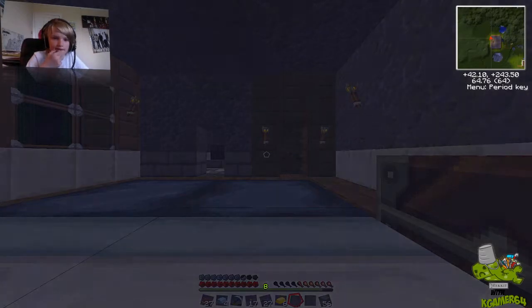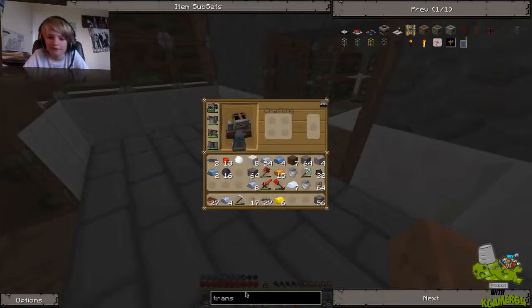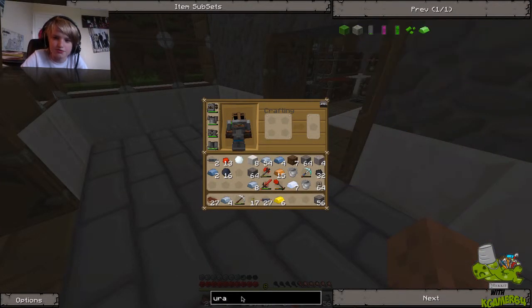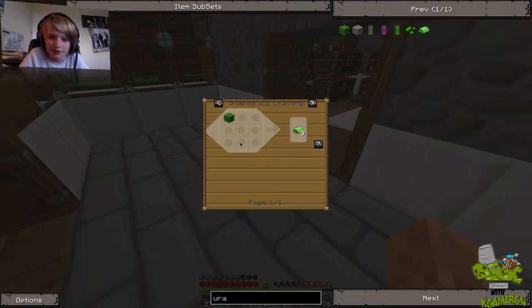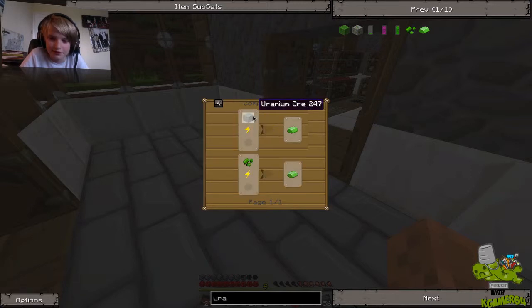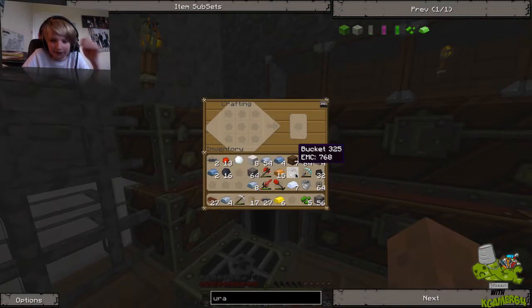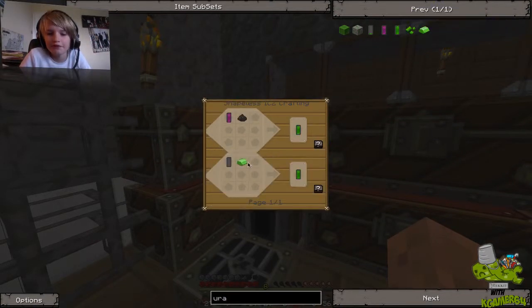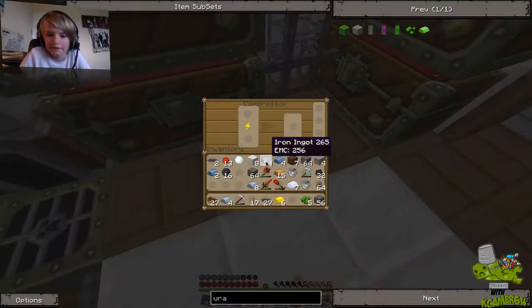Right, now I need some uranium cells and coolant cells and all that gubbins. Uranium cell — I don't need... is that really how you make it? Oh no — refined uranium. How do you make that? You cook uranium — okay. It's a good thing they made uranium a lot less expensive now, because originally it would cost eight diamonds, which would have been really hard. What do I cook them with again? A compressor — right, good thing I built one of these.